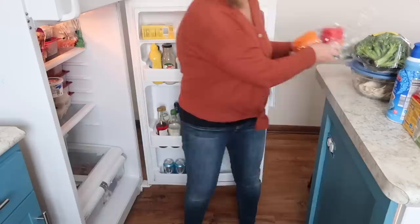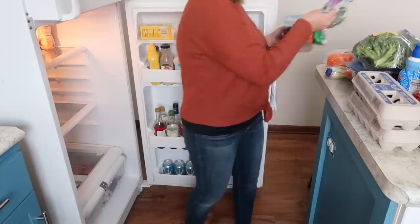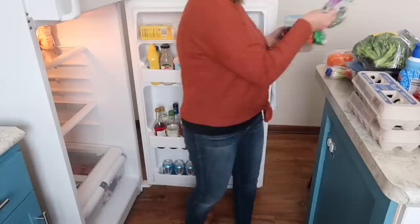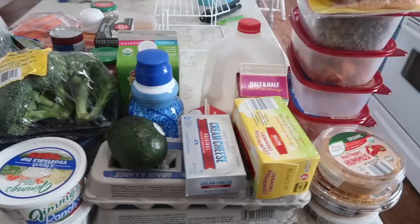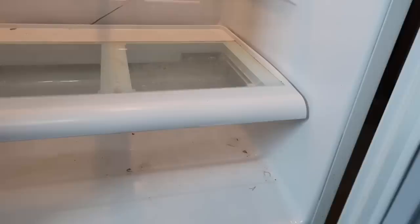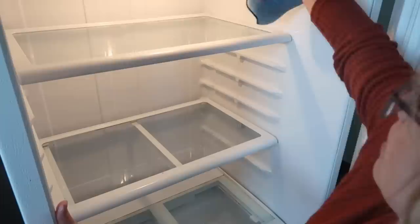I'm going to pull everything out on the counter — my fridge is in need of a good cleaning too. Then we're going to talk about what things we're also getting rid of in this process. Now we're going to clean it real quick.